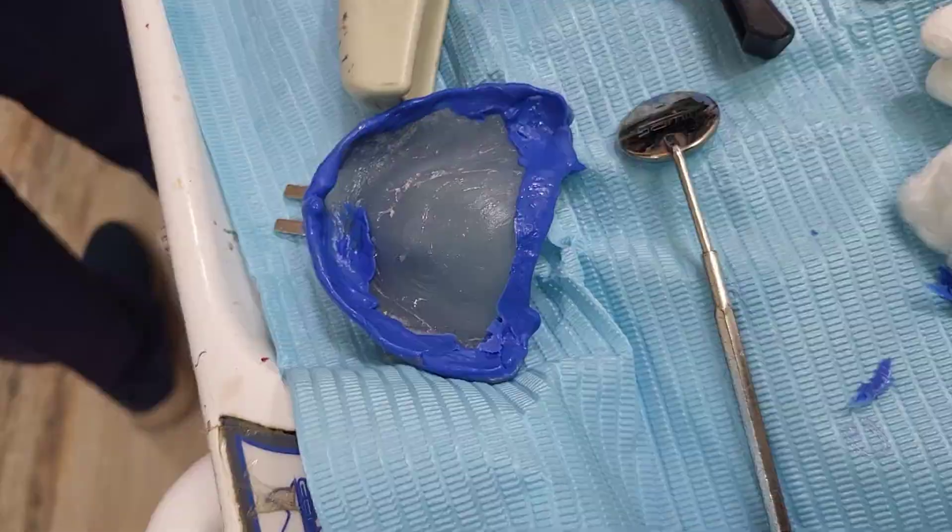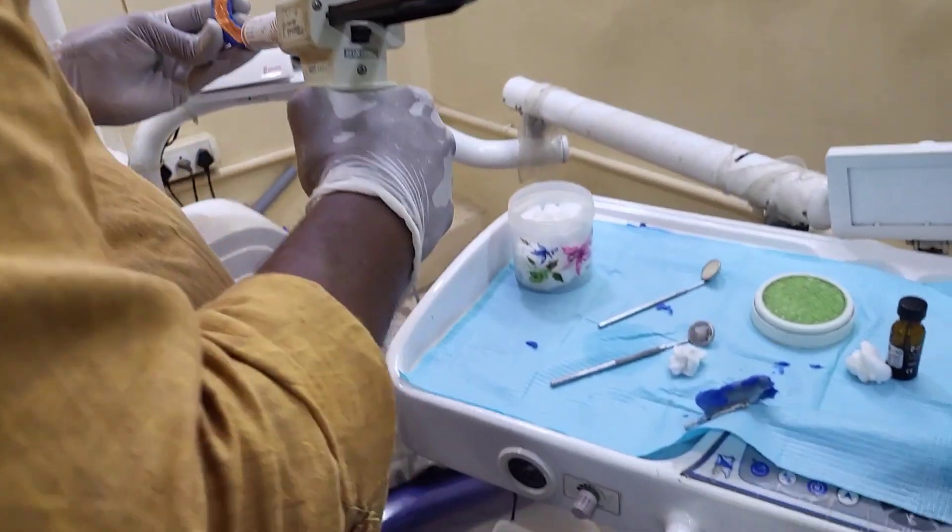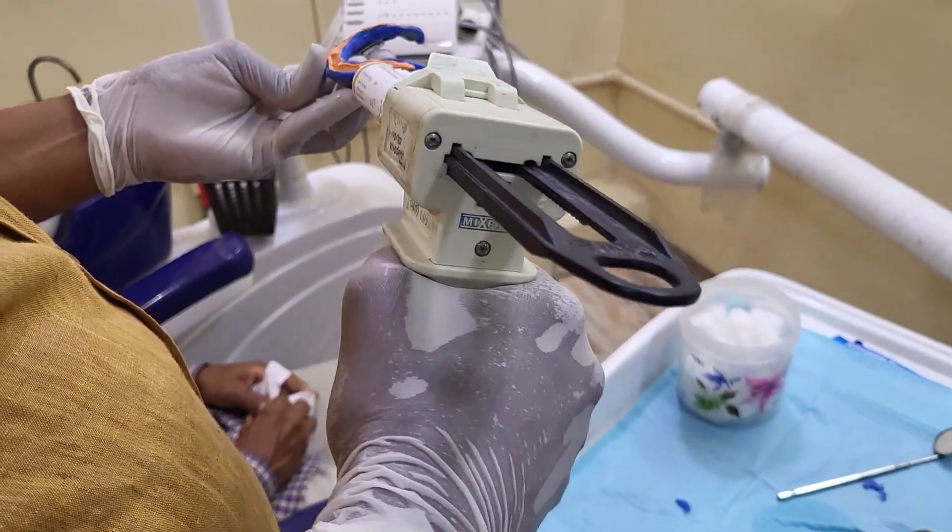Now the border molding procedure has been completed. Later, we are going to take the secondary impression with the help of light body.